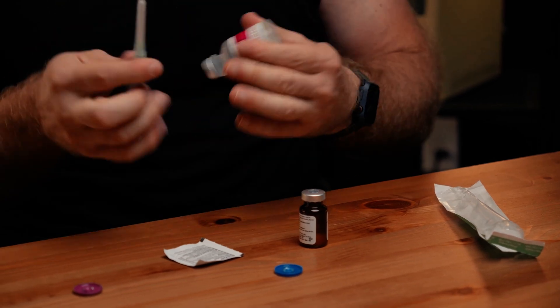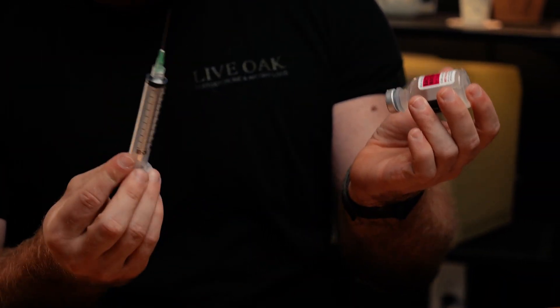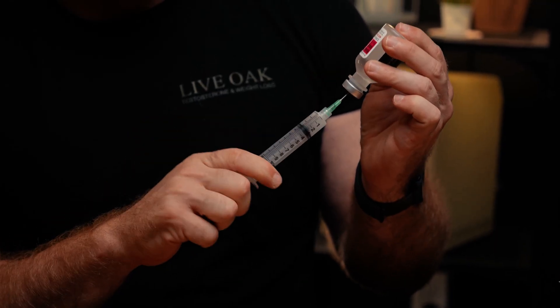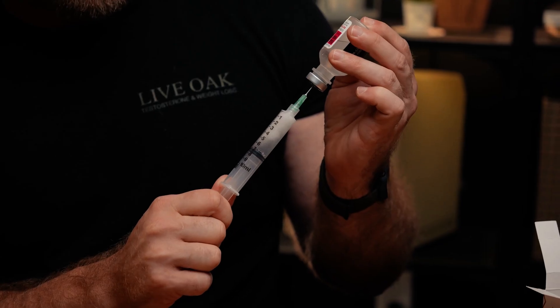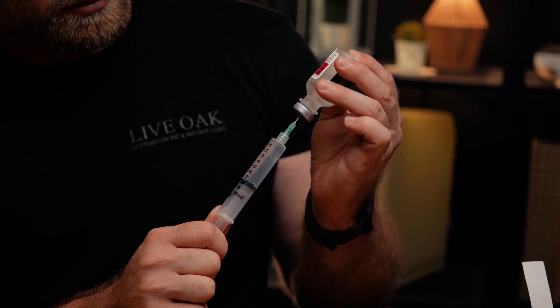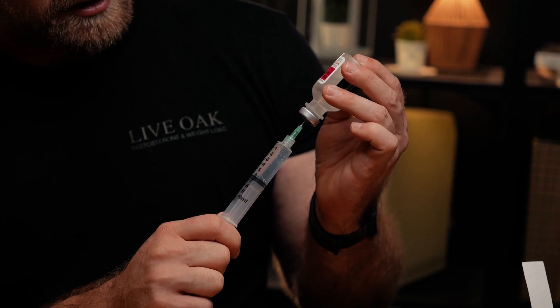Pop the caps and pull. It should come with a big mixing syringe — if not, come to the office and we'll give you one. Draw up 6 ml, so you're going to draw to the 6. Wait until all the air comes out. Typically I'll draw much further, and then there's a little pressure and it will pull it back up, and you go right to the 6.